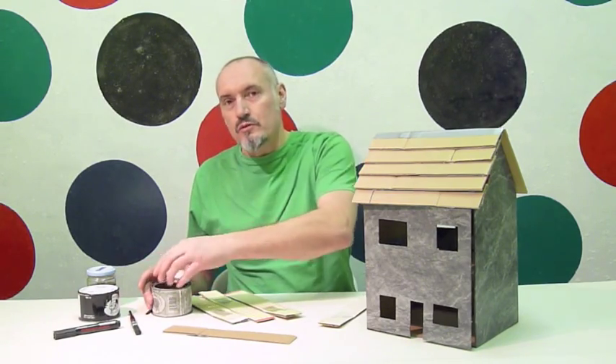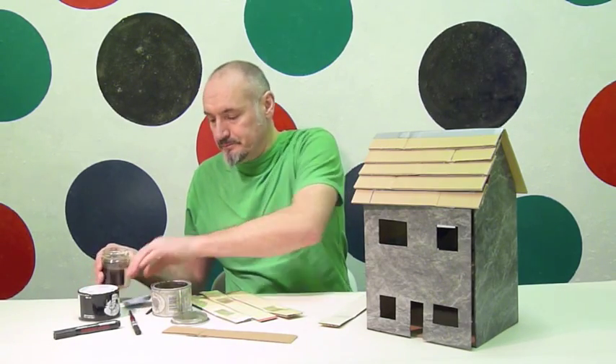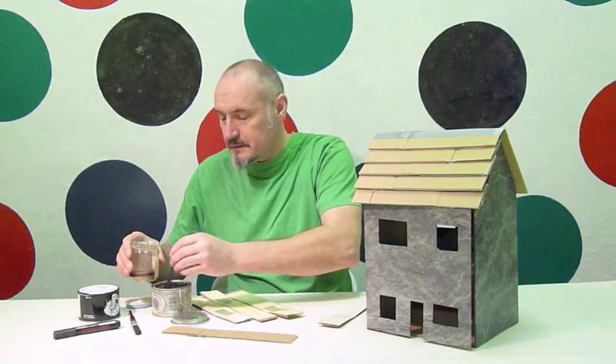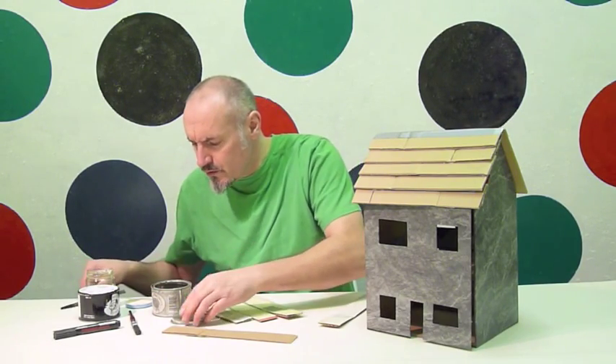What I am going to do is just use some old paint up. I have got some old silver here and then I am going to mix it with some brown. This will give it a really lovely metallic look.